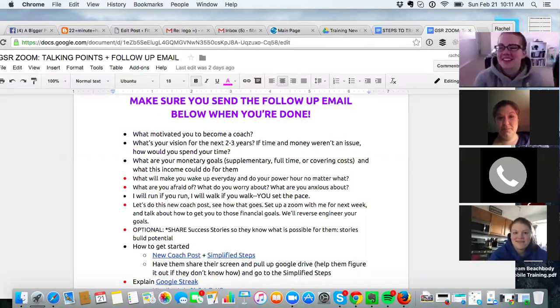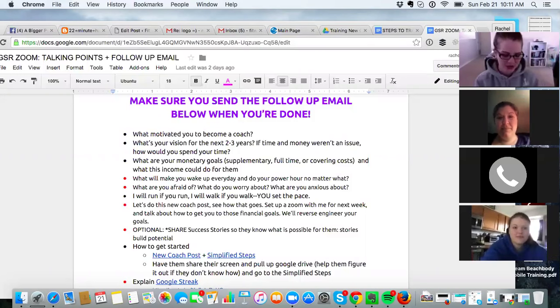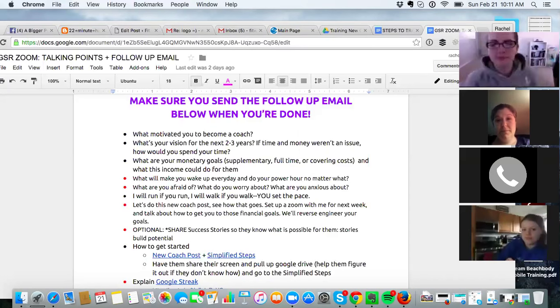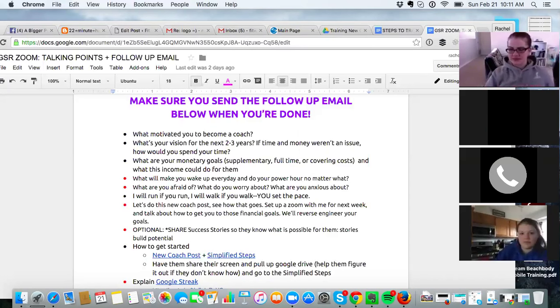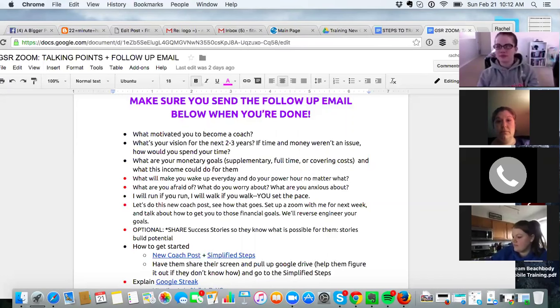If I could do whatever I wanted I would probably travel — Europe, Australia, all that kind of stuff. With this business anything is possible. I can work from anywhere in the world — I'm leaving for Senegal Monday. That's the freedom that happens when you don't have a nine-to-five and you don't have to worry about your income. What's your vision for the next two to three years?